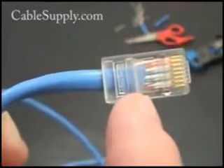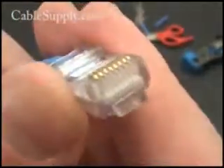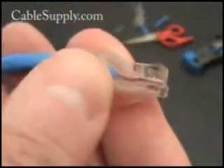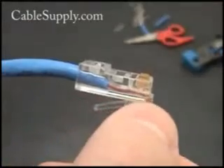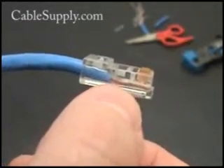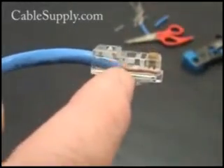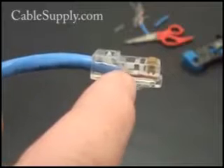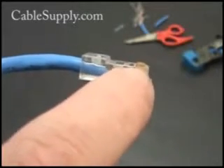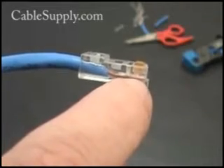The jacket is going to be past the crimp. All the wires are lined up properly and pushed in as far as you can push them. Remember it's going to be crimped here, and the casing is going to be crimped right here. The wires themselves will be pushed down here, and these little copper blades will be pushed into the wires when you crimp.